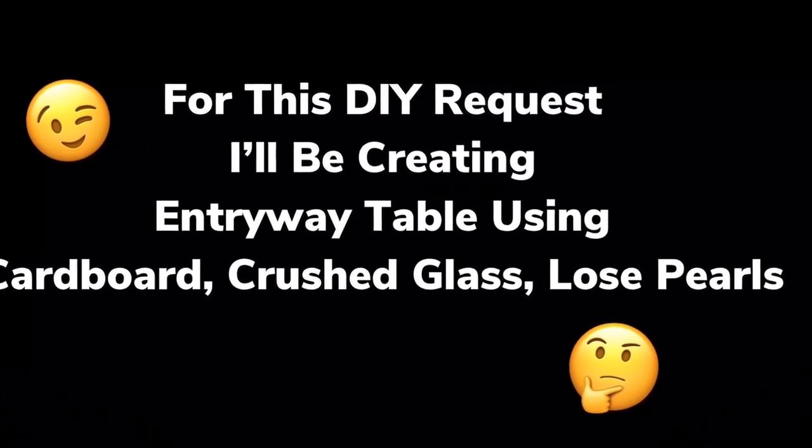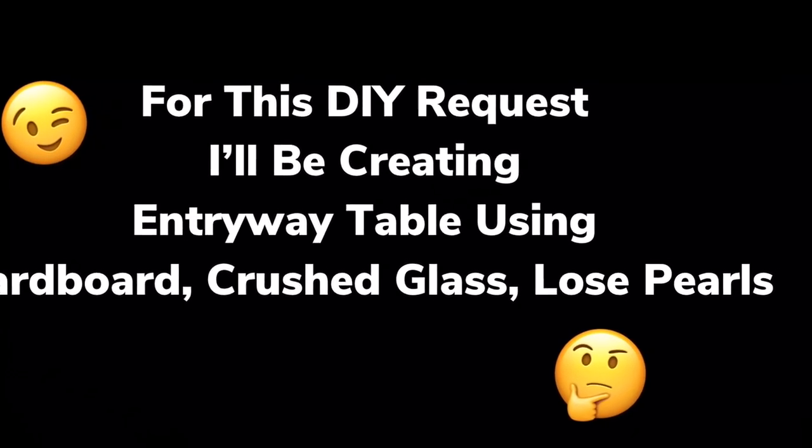For this DIY I'll be creating an entryway table using cardboard, crushed glass, and loose pearls. If you would like to find out what I created, just continue watching.